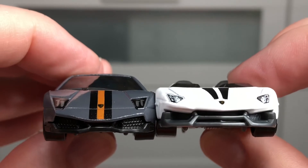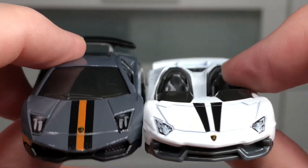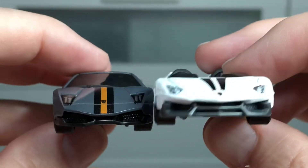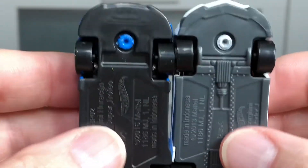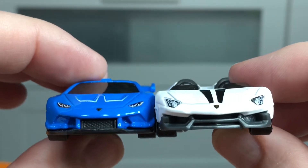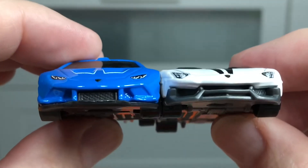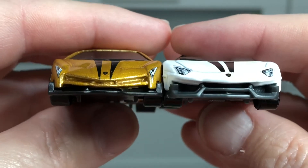Let's compare it with the Murcielago Super Veloce. Murcielago I think is Italian for bat — I'm not sure what Aventador means. Side by side, this white Lamborghini Aventador J is a pretty wide car, comparing them here each one next to the other.